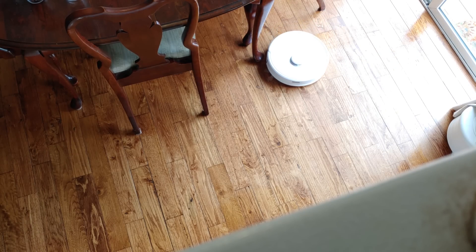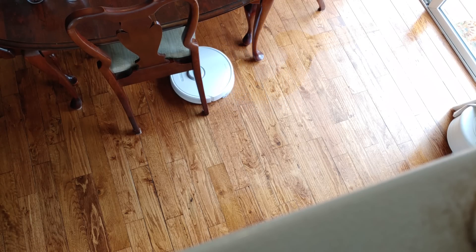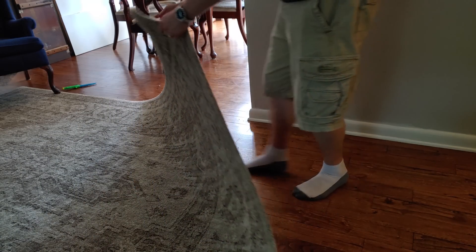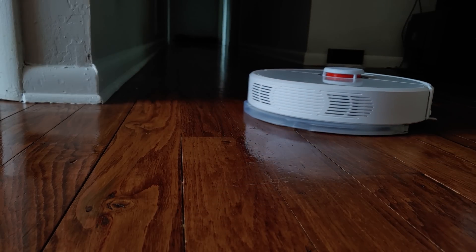The biggest downside to the mopping functionality continues to be the vacuum's inability to distinguish between carpet and hard floors. This means you'll need to block off areas that have carpet so they don't get mopped. This can be done either with physical magnetic barriers — which is not included in the box — or more likely via the in-app virtual barriers. In this particular home, rolling up the corners of area rugs was the easiest workaround, but it also means mopping cannot be done while you're away. Depending on your home's layout, the mopping functionality may just not be useful, especially if all your hard floors are separated by carpet, such as a tiled bathroom.